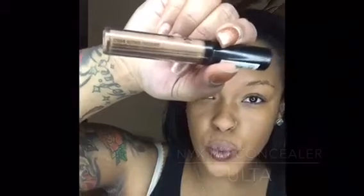Next, HD Concealer in the color Nutmeg. I'm not really wild about the white concealer you put under your eyes — this is pretty close to my skin tone, so it's almost just really natural. I'm all about the natural look. I don't like people to really know that I have makeup on. Looks pretty natural.